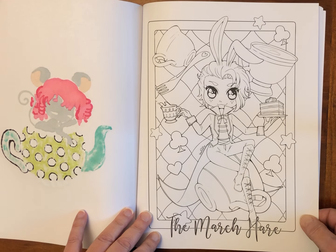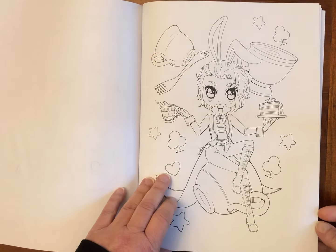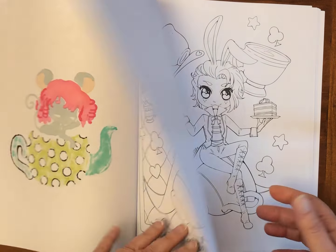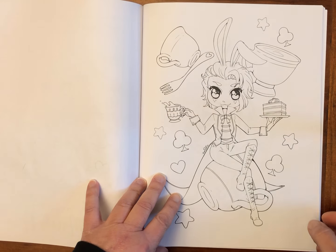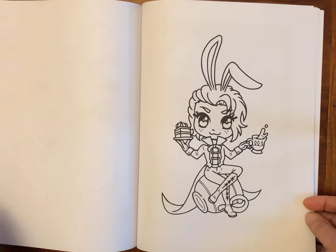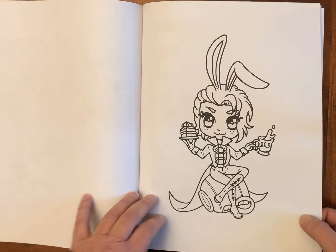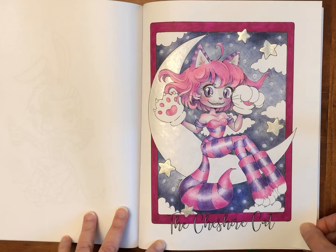The March Hare. Another one that I've colored — the Cheshire Cat.